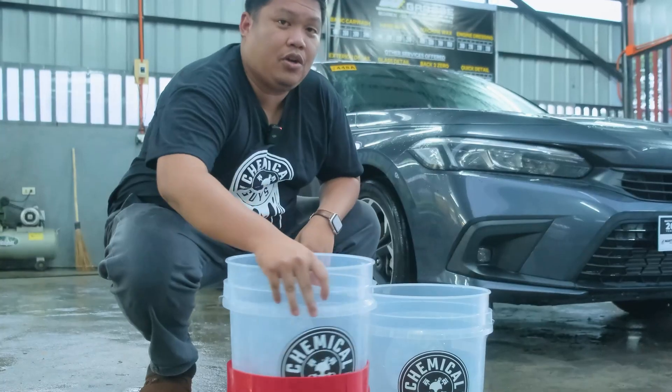After soaping the car and it's soaking wet, make sure the dirty mitten goes into the dirty bucket. Compress it to release all the water and dirt. What's great about this bucket is the dirt pad collects all the dirt and debris from your mitten — it sinks underneath the pad, not back into the water. So even in the dirty bucket, dirt won't transfer back onto the mitten. Going back to the clean bucket, you have peace of mind that the mitten is 100% clean and ready for soaping again.